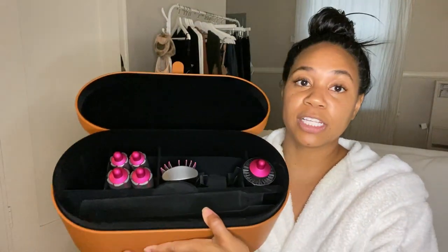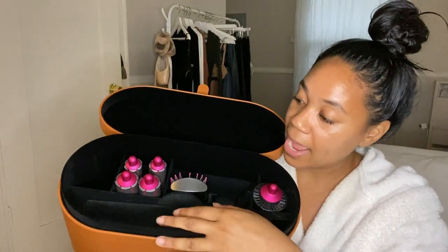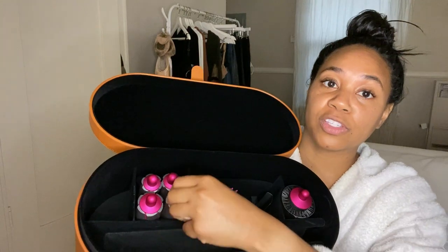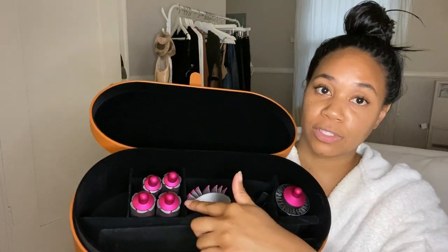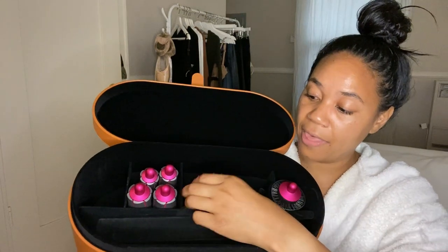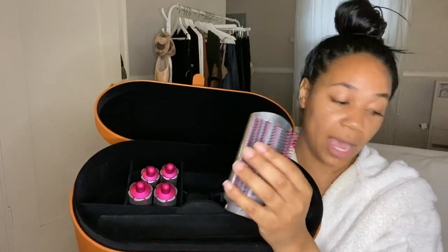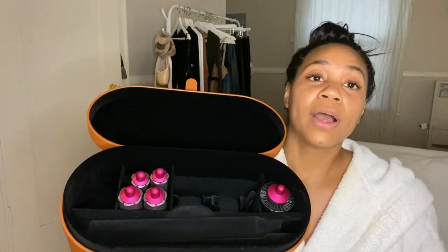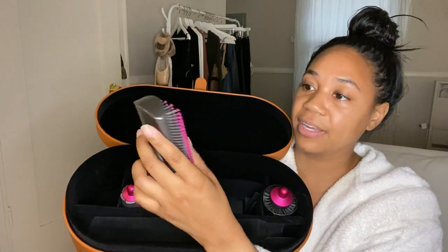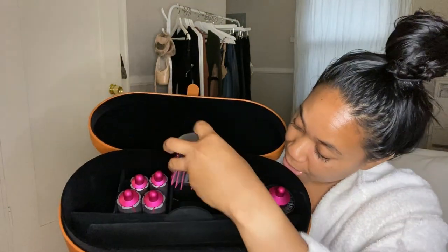The bottom portion is where the wand goes, which I already showed you guys. Here are the four curling barrels — these are the 1.6 and these are the 1.2. Smaller curls versus larger waves. And then this is the lighter smoothing attachment — actually, I think this is the lighter smoothing attachment based on what I saw in the video, but I'll double check for you guys.